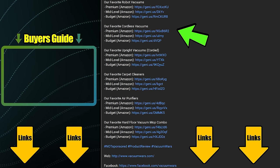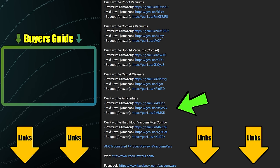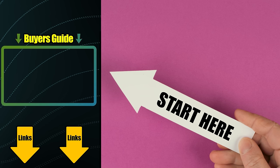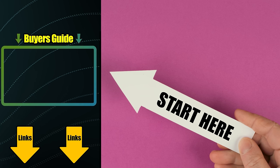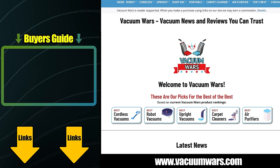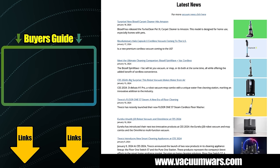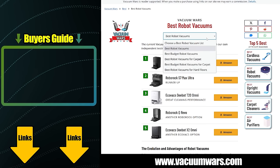All of the links in our description section are updated regularly to reflect our current favorite vacuums in multiple categories. If you don't know where to start, check out our latest Vacuum Buyer's Guide video linked here. You'll also find links to the VacuumWars.com website in the description, where we post all the latest vacuum news as well as much more detailed top five lists in multiple categories.